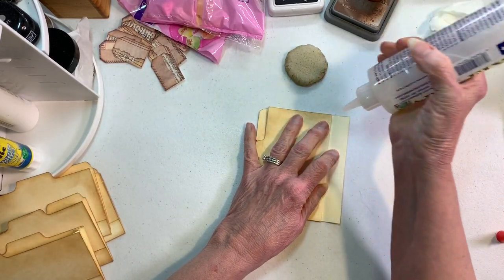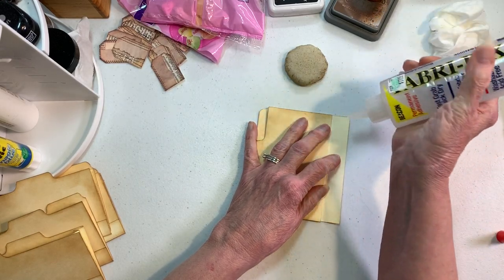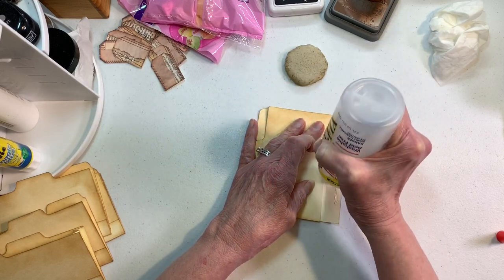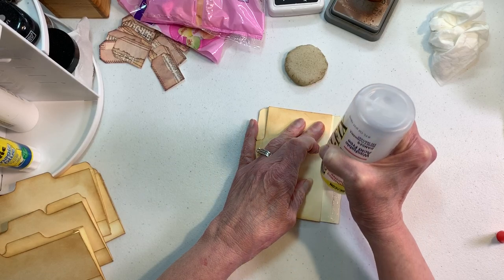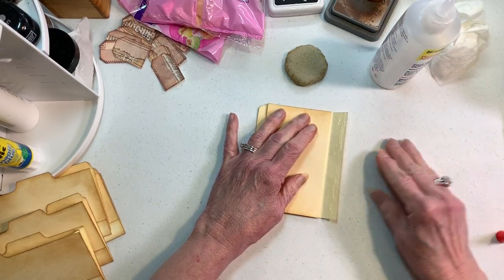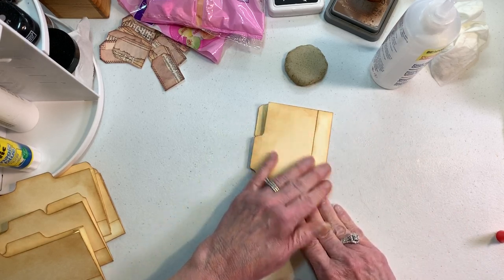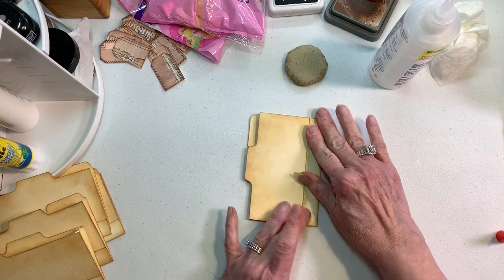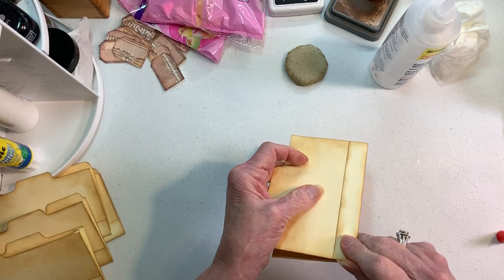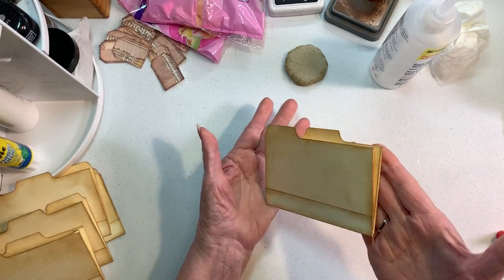What's going to end up happening — you're going to be able to put something into your file folder. Do the same thing on the back, push the ink down, clean up any excess, and voilà — we have a file folder!